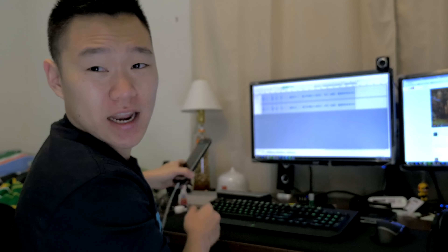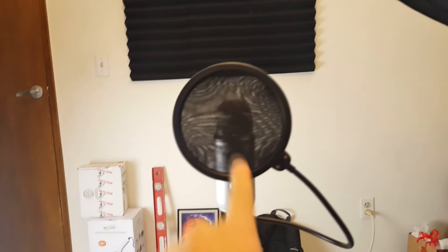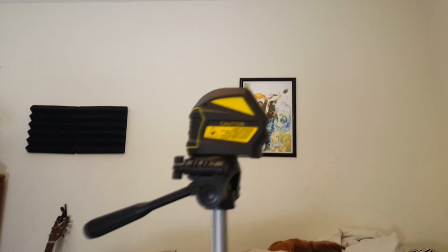Hey guys, so this is the audio test with the audio panels up. What do you think? Is there a difference? The microphone is in the same spot right in front of me, and I can show that with you right now. So that's you and that's the microphone — it's in the same spot, but now we've got these audio panels around and hopefully they do a good job. What do you guys think? Is there a difference? That's the audio test.